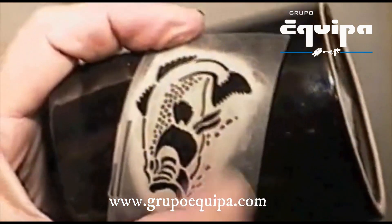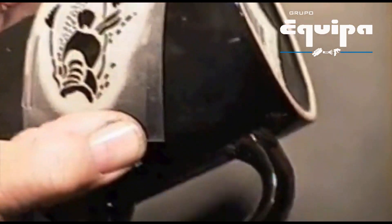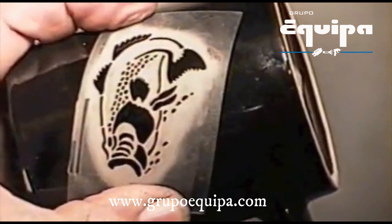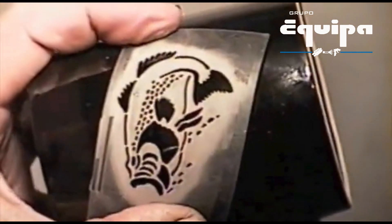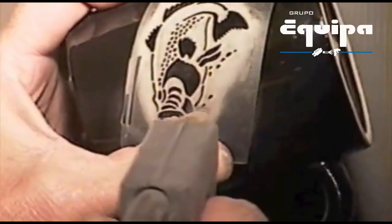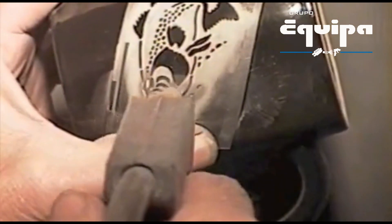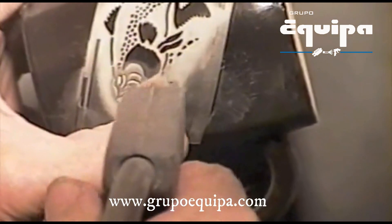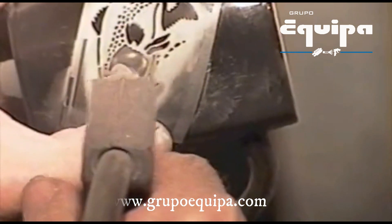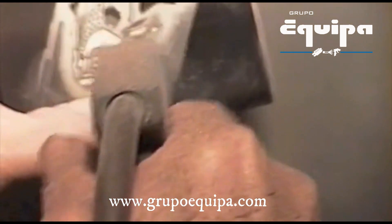As we sandblast through the glaze down through the color, you'll see the white coming out. We're going to use a 3/32nds nozzle and blast at 20 pounds of pressure. We'll just hold the stencil in place by hand and blast it. If you're not experienced, you can always tape the stencil down so it doesn't move on you.